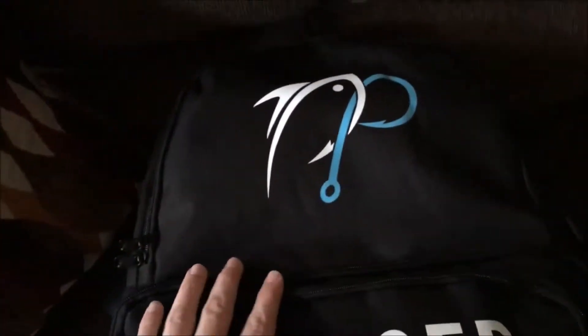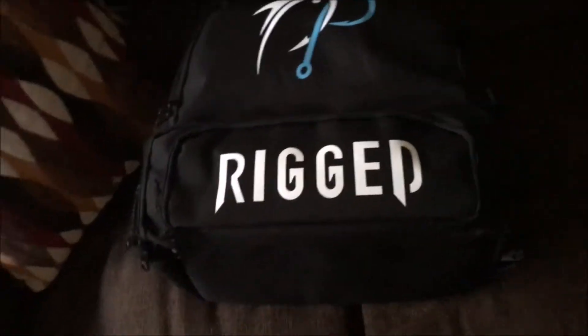Alright, what's going on YouTube! I'm really happy right now because I just got something in the mail that I've been wanting for a really long time. Here it is — it is the AP Bassing rig fishing backpack.